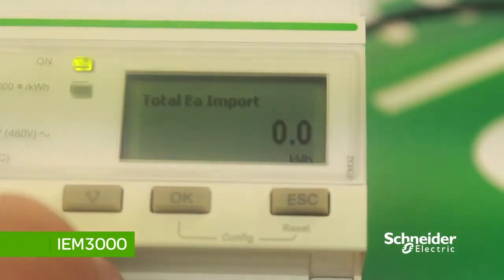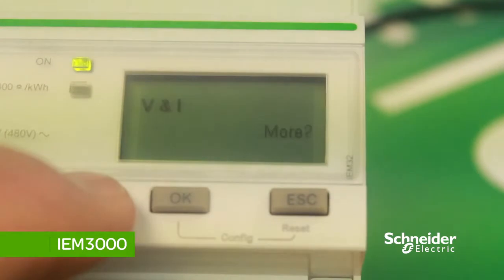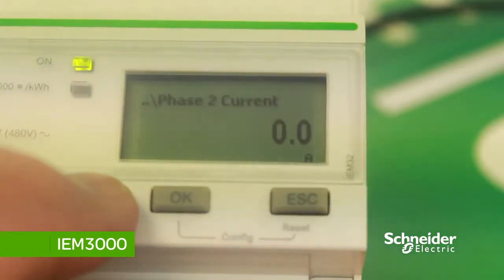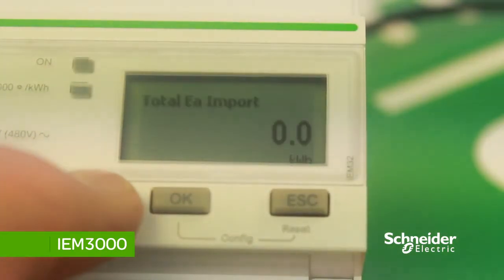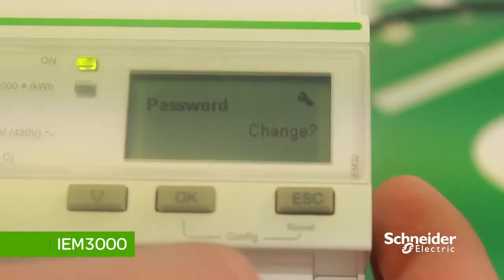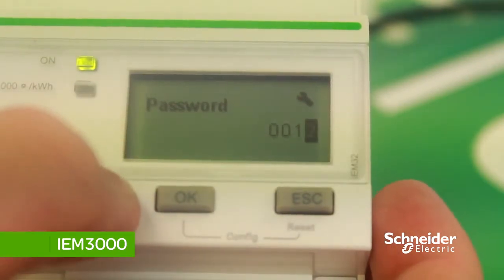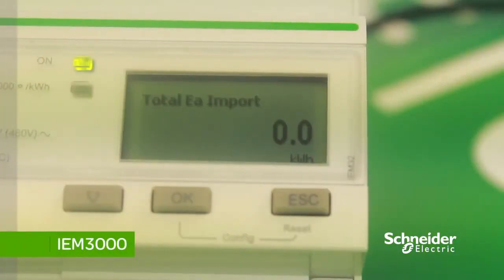Once you've set the date and time, you are directed to the main summary page. To view the different values and measurements, scroll down with the down arrow to see volts and amps. To change the password, press OK then press the down arrow to set the password you require. This password allows you to access the setup page.